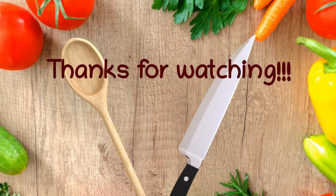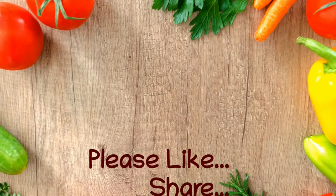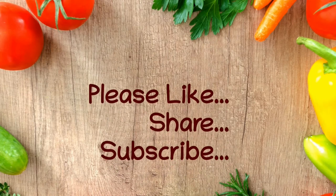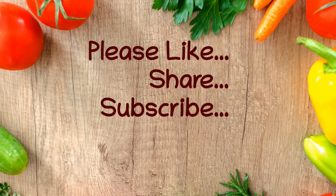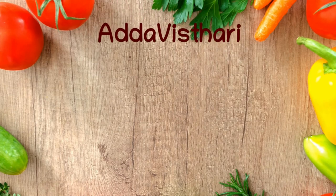Thanks for watching. Like, Share and Subscribe. From Adavisthari.